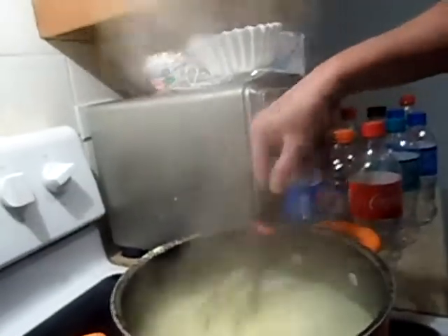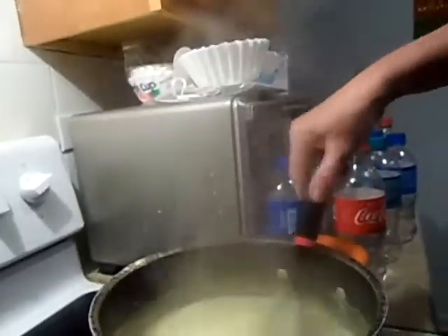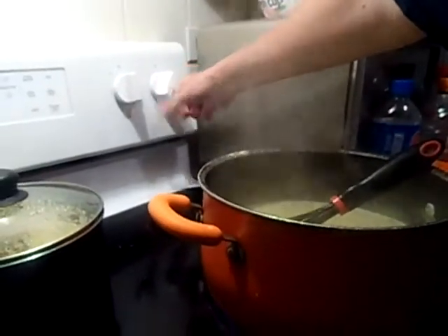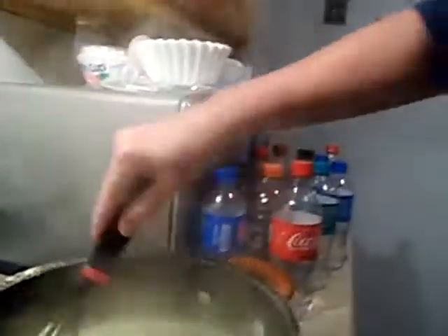I'm going to grab my camera real quick. Alright, I'm going to make sure that there's no lumps, no nothings. My son is fired, by the way. Now I'm going to turn it down to like a medium and I'm going to stir this. Now it says reduce heat to medium, simmer uncovered for 10 minutes, stir occasionally.